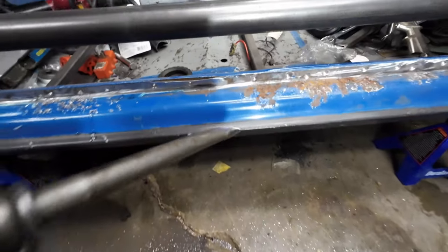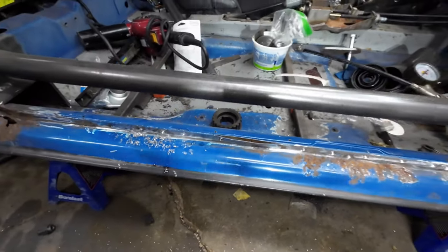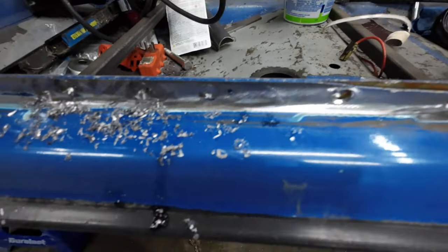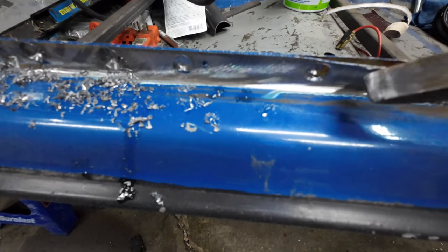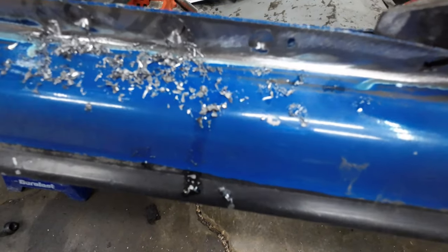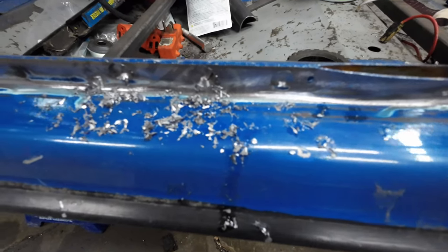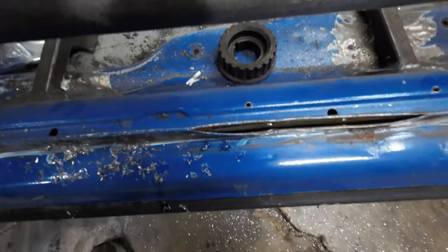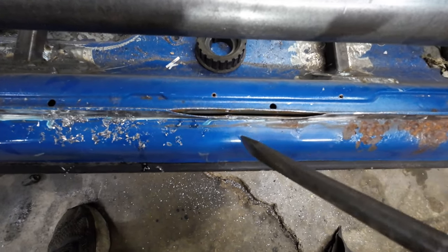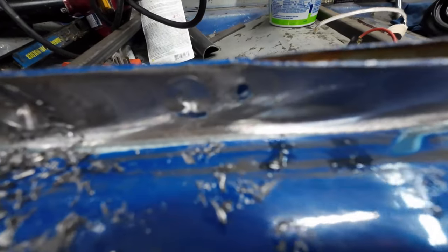This is why I like air chisels — once you drill those spot welds you can just go in and separate it. There's a hole where I missed one spot weld right here, and another small one there too. Air chisels help, but I've done it without them. Only the front piece is getting bent; the rear one still stays intact.